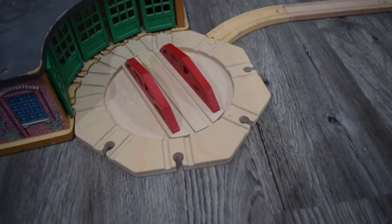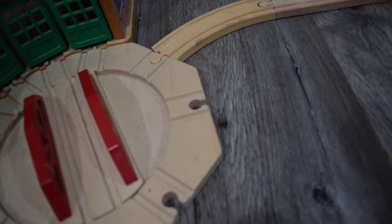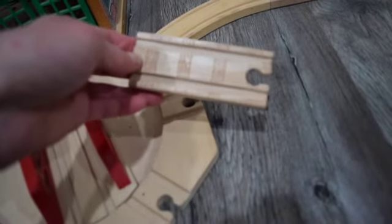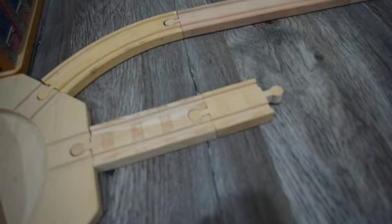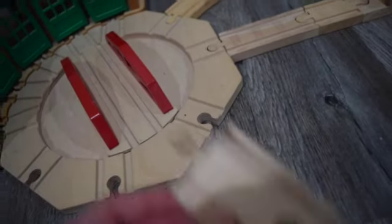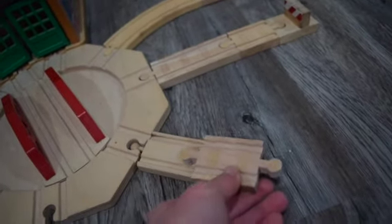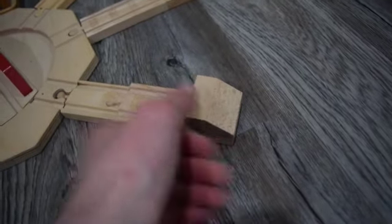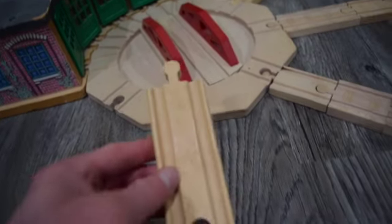Over here in the shed we are going to be putting down some more siding. On this side of the turntable you are going to be putting down a 4 inch straight track, then one of these connectors, and then a buffer. On this one a 2 inch straight track, another adapter, and then a buffer. And last but not least for this one a 4 inch straight track and then a buffer.